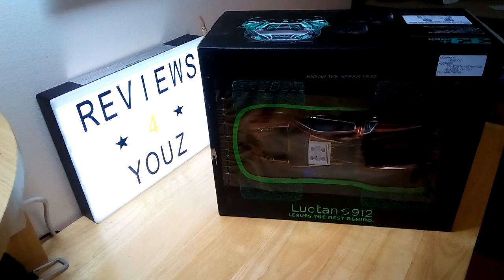Hey guys, Reviews4U's here back and today I've got a quick unboxing for you guys for the Luchtan S912, 33 plus miles per hour RC car.